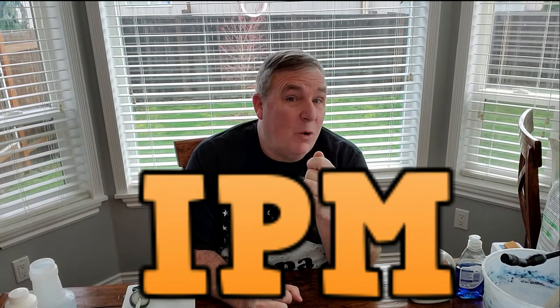Welcome to Papa Bear's Peppers. I'm Harold, and today I want to talk about integrated pest management, or IPM. This is something I want to address before it becomes a problem in your young seedlings or overwintered plants. I had a problem with my seedlings, took care of it, and I want to share different ways we can handle aphids, mites, and insects that will damage our plants.